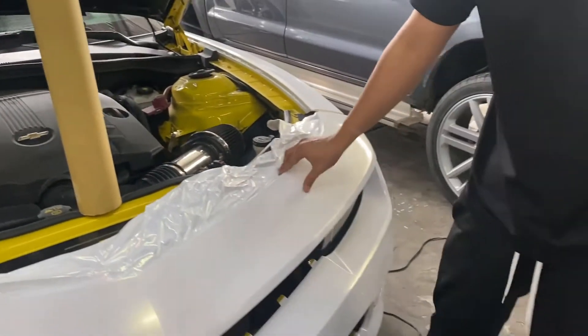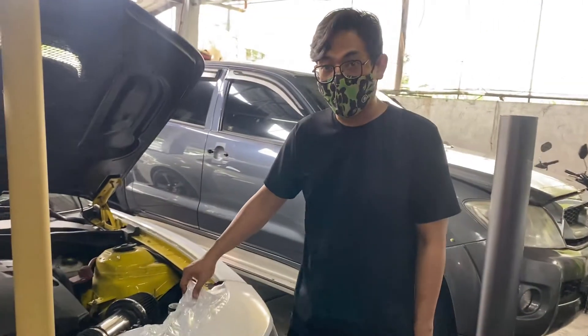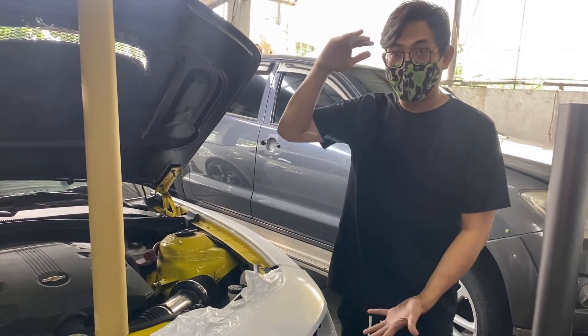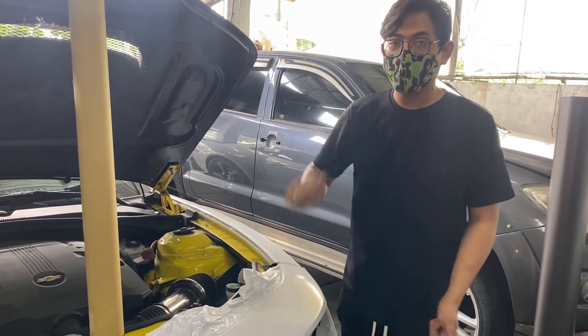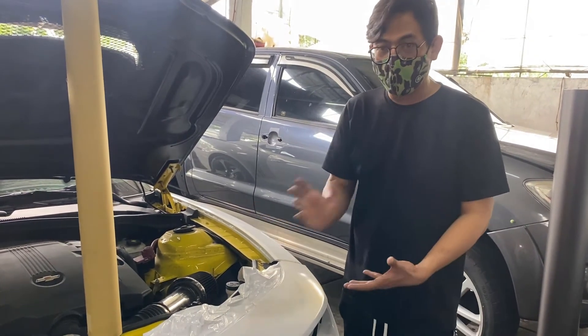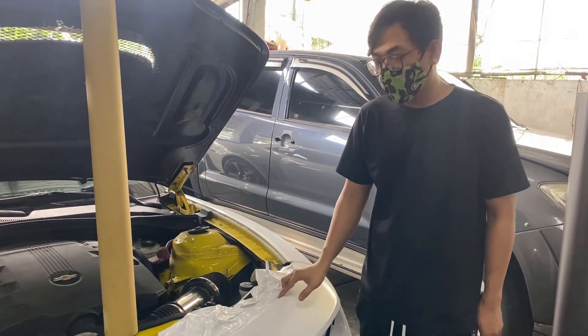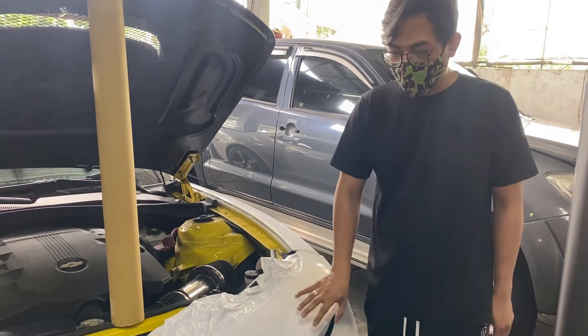A common question we get is: if the wrap gets damaged, do you need to replace the whole thing? What we typically do — when you do a wrap, we keep vehicle-specific rolls. So for this one, there's about 3 meters of leftover roll saved. That's what we're using now for the repair.